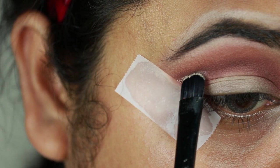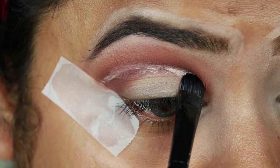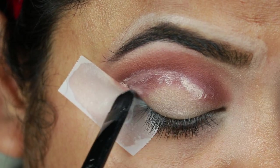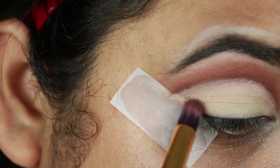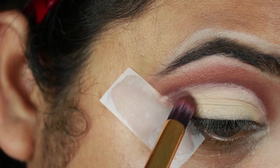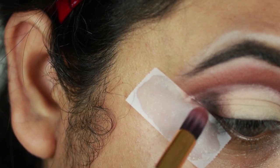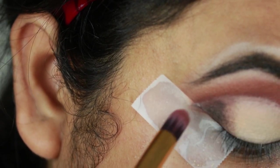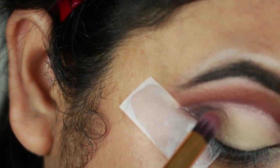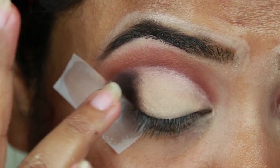Now with the same concealer I'm just cutting my crease using a flat brush. I'm taking this dark brown color again and applying it on my outer V area because I need depth there. I'm taking this black eyeshadow and applying it over the brown eyeshadow, then diffusing the color with my finger so that the blending becomes easier later on.